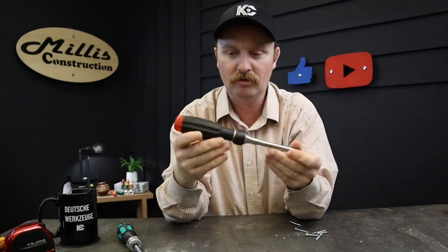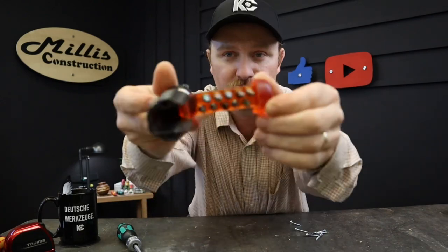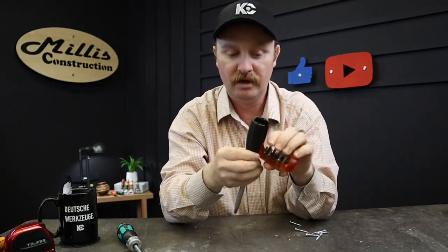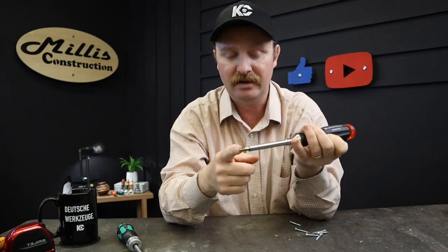The PB Swiss has a totally different bit storage action — no button on top. You can see all your bits through the side window. Press right here, pop it up, and the end drops open. Inside you get a full set of PB Swiss bits: a couple of Pozidriv, Phillips 2, two flatheads, four Torx sizes, and two Allen sizes — so there are ten bits in here plus your tip bit, giving you the ability to carry eleven bits total without any extra bit holder.